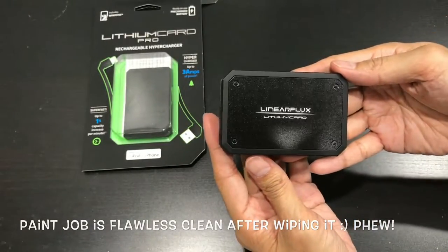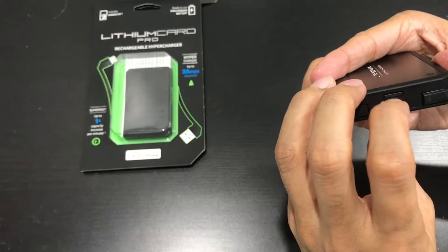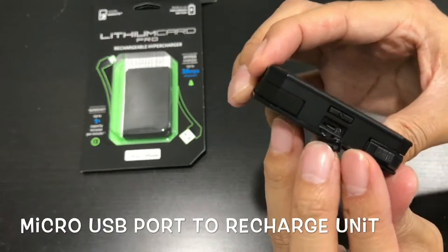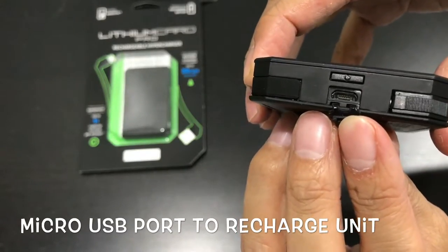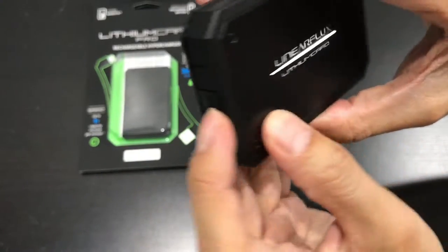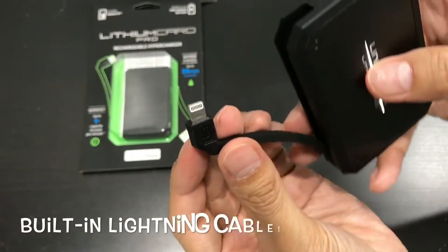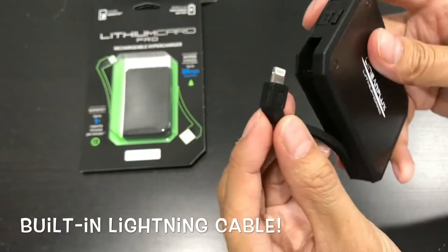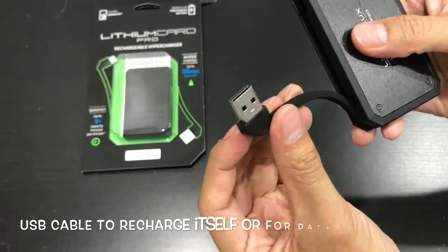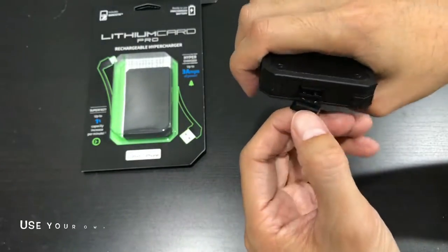So here we have the input to recharge it — Micro USB. Power on and off right here. It's fully charged. There's your lightning cable, and this one also has a USB out, which is a cool feature I really like.